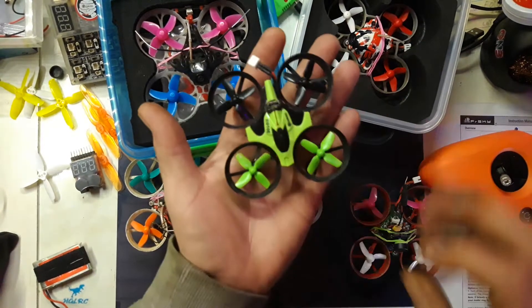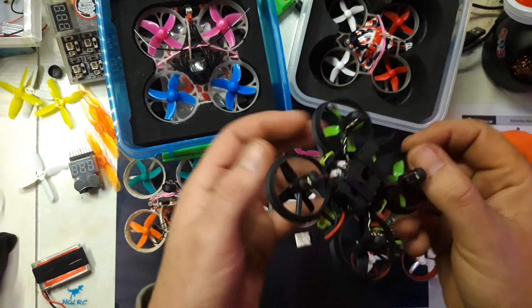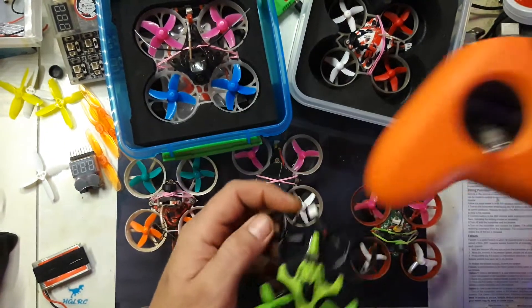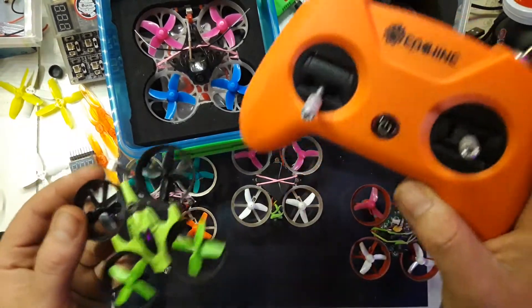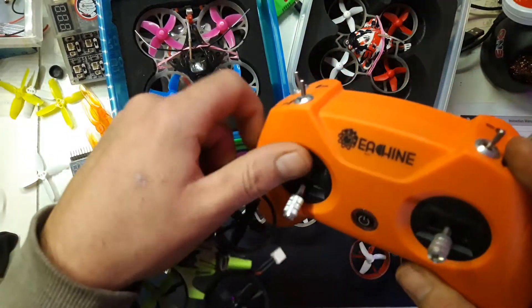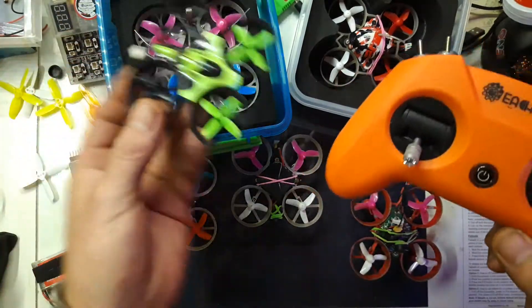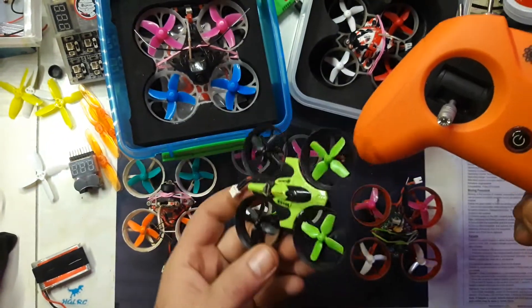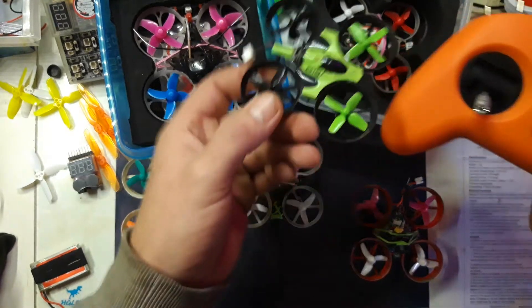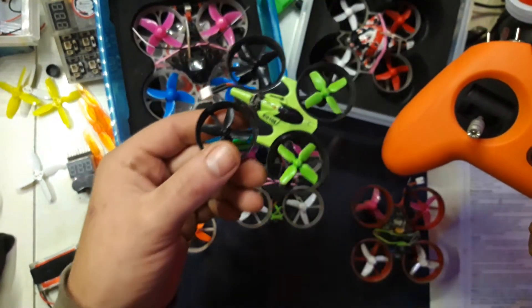This is a build for a friend of mine because he's starting out flying drones, and he's getting the Tyro 79. I know, powerful drone for a guy who's just starting out — but he's been flying toy drones before, and I'm gonna get him into horizon mode, and then eventually into acro mode. This one flies really nicely on horizon mode now.